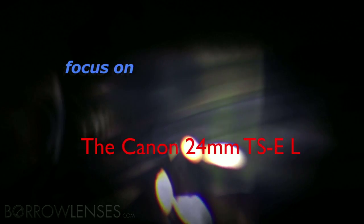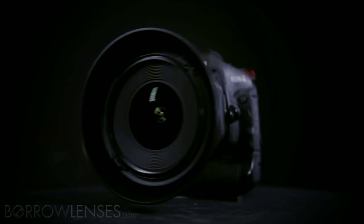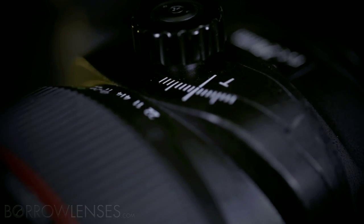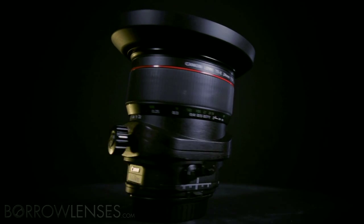The Canon L-Series 24mm TSE Mark II is an incredibly sharp tilt-shift lens. For those unfamiliar with them, tilt-shift lenses have some knobs you won't find on standard lenses, which control the tilt and shift features of these lenses.